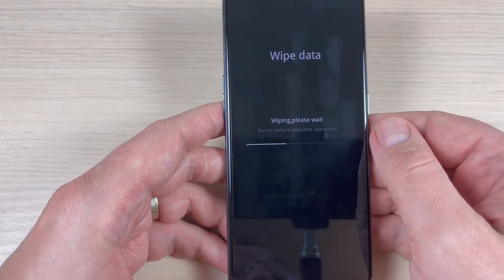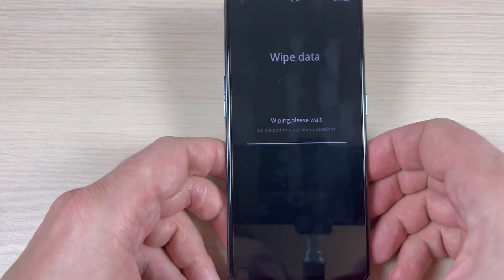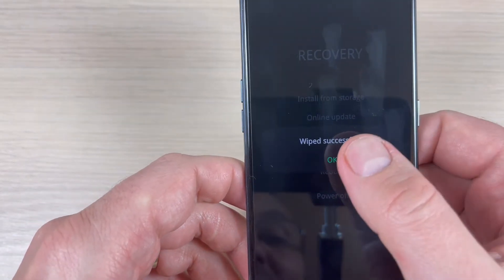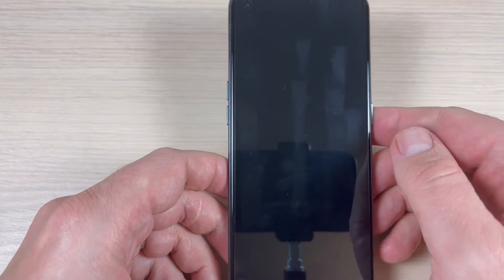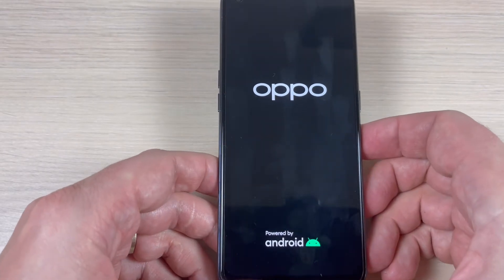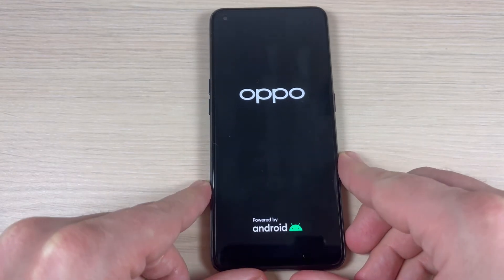Now wiping — please wait. Wipe completed successfully, press OK. Now just wait a few minutes until your phone restarts.